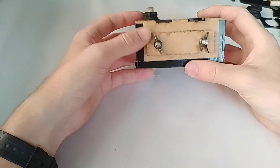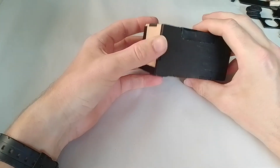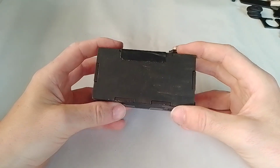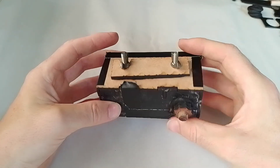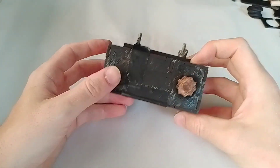Hello there lovely people. This is just my little video finishing off a project I have been making for the last couple of weeks and months. It's come to sort of be known as the MVC, the Minimum Viable Camera. It's great fun.